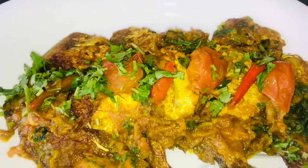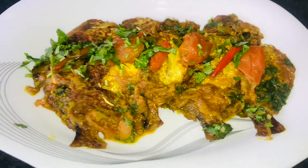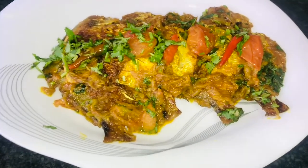I am very excited to share this recipe with you. Now let's get started.